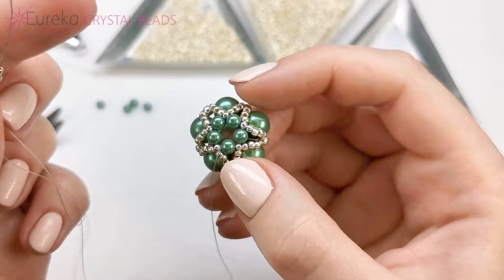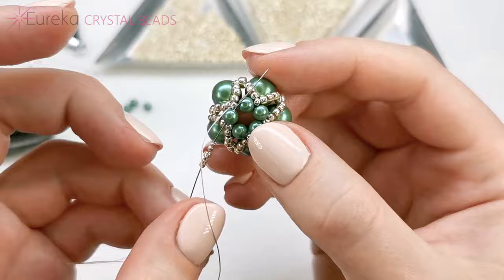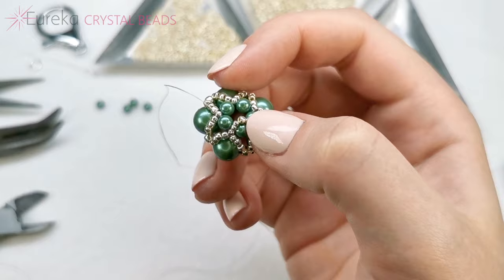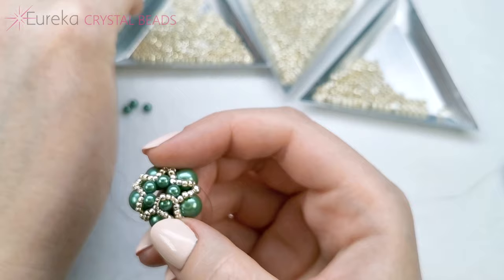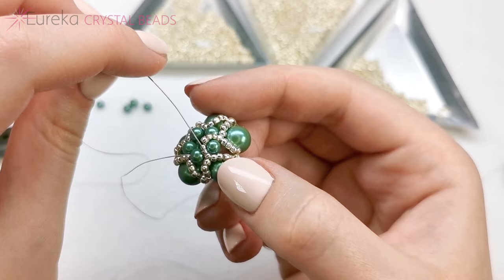Going into the very same pearl from the other side, through that central 11-0 from the previous row and through the next pearl. Adding another sequence of two 15-0s, one 11-0, and two 15-0s. But this time the last two 15-0s are going to be shared with the next sequence — so common for these two sequences. Let me show you what I mean: I'm only picking up two 15-0s and one 11-0, and going through those two 15-0s already in here.